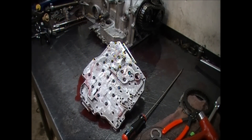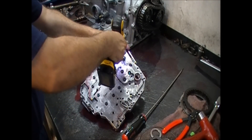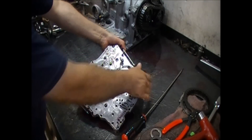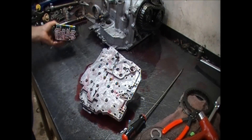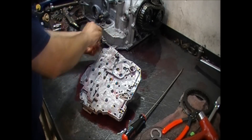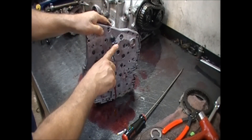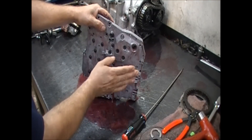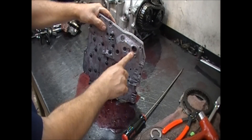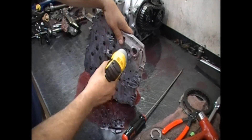Now we're going to remove the solenoid pack — four bolts hold it. Here's our solenoid pack and it has a solenoid pack filter. Like I mentioned before, it's missing one of these clips — it holds our filter and I hope that wasn't causing the pump cavitation issue. If that were the case you would have a code for pump prime. Now let's remove the rest of the valve body bolts — T25 Torx head.